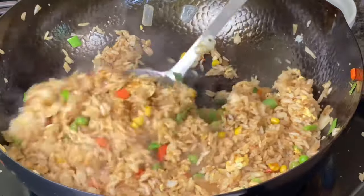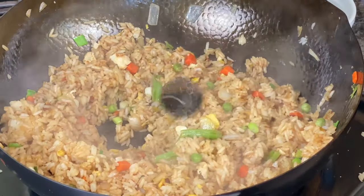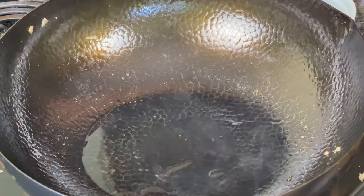Don't leave out the sesame oil, and add some green onions. This fried rice looks amazing — it is done, and this only took about five minutes.